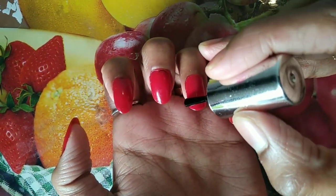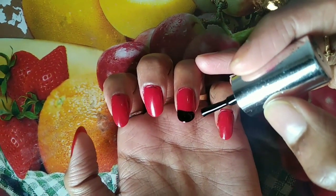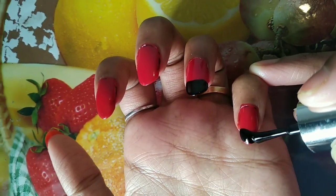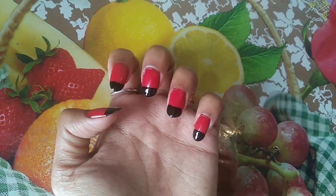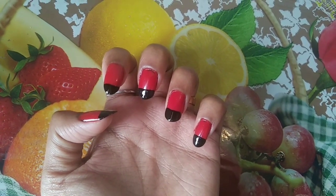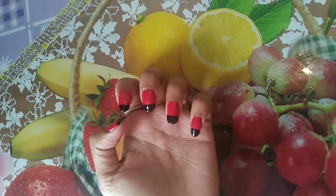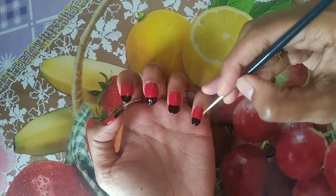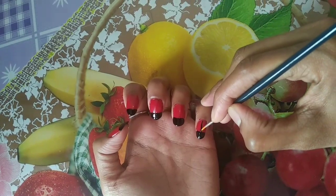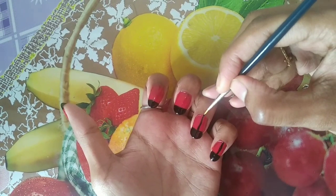Now we are doing a dry nail polish, letting each layer dry. We are doing a straight nail polish, and now we are doing a black nail polish on the last finger.